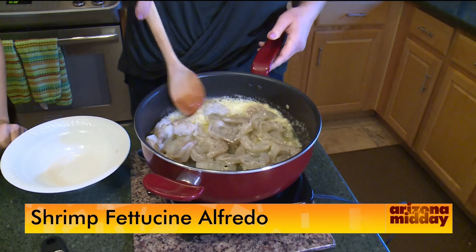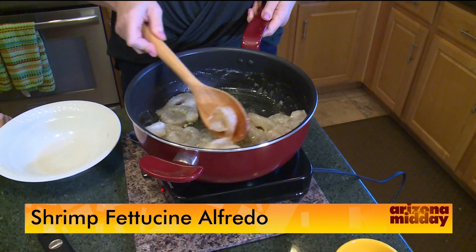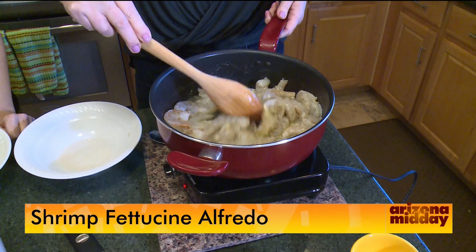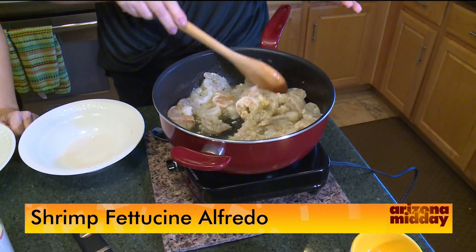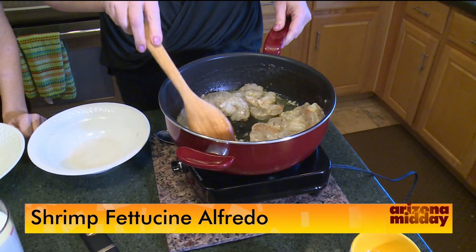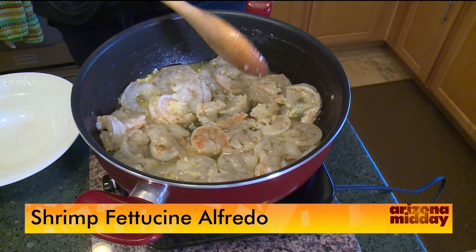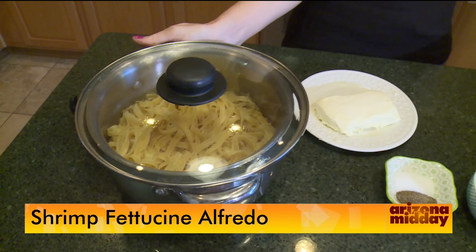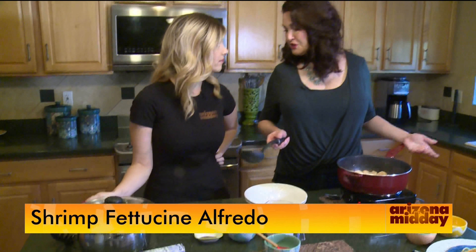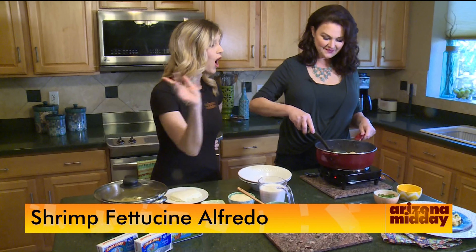Then add some peeled and deveined large shrimp, tossing them in the garlic butter. Shrimp takes such a short time to cook — maybe just about two minutes. We don't want to cook them too long, just until they start turning pink. Meanwhile, the fettuccine has already been boiled according to the box directions and is ready to go.